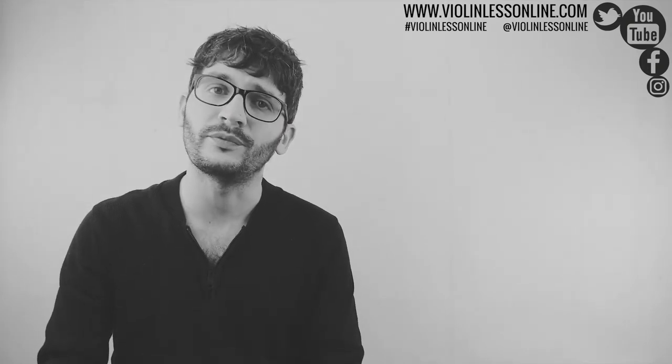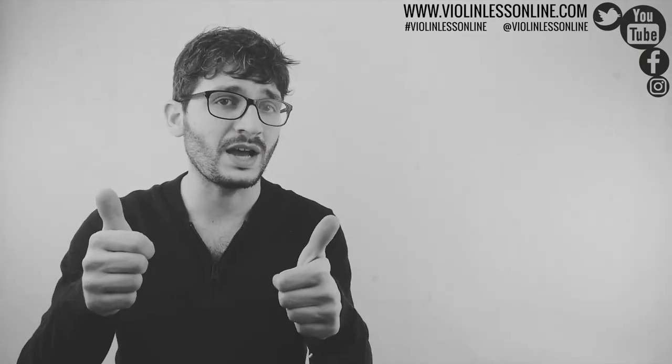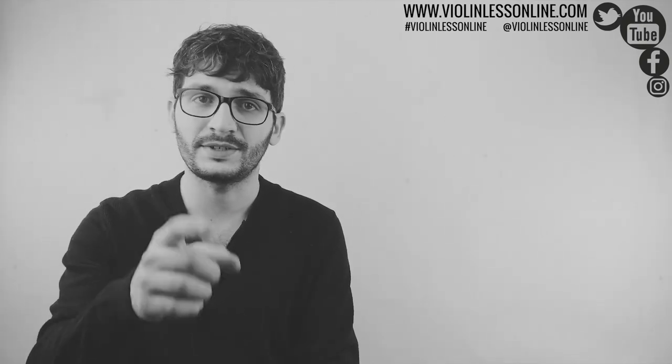If you have any questions, or if you think there is anything I'm missing in this video, or if you have any special requests for what video you'd like me to do next, simply let me know in the comments section below. Make sure to subscribe to my YouTube channel, hit the bell notification icon, follow me on Facebook, Twitter, Instagram, and visit my website. I really hope you liked this video — if you did, give it a big thumbs up and share it with your friends. Thank you so much for watching, and I'll see you next time.